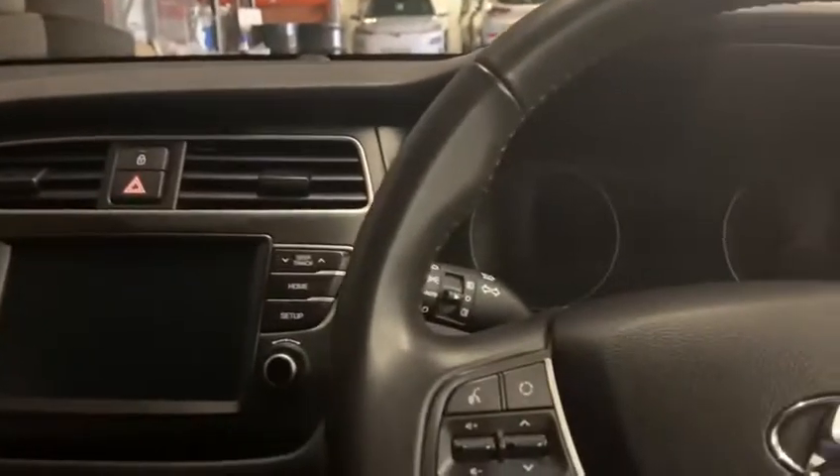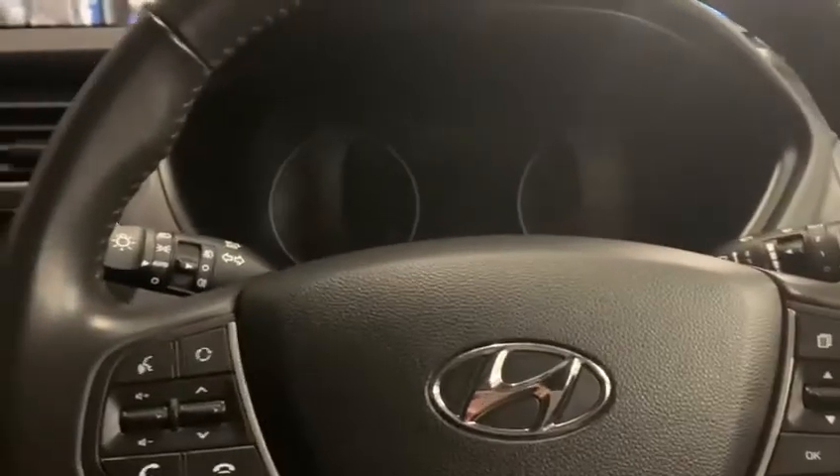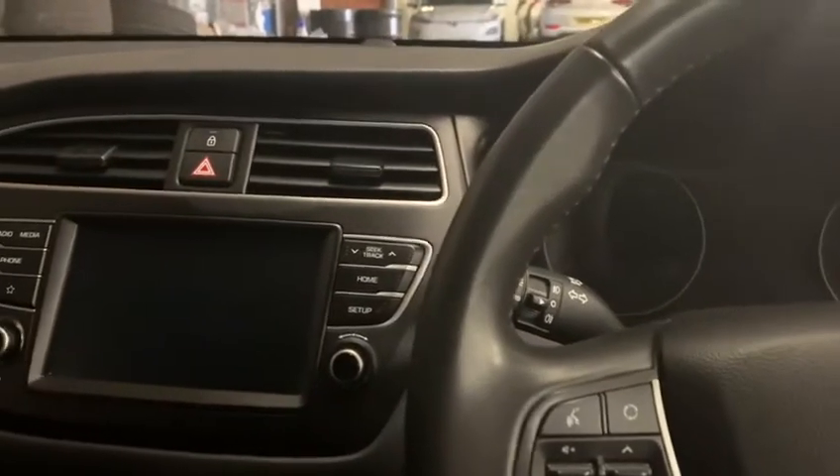Hello, I'm here today to do your handover video for your new Hyundai i20. This video is just going to be a short one just to show you some of the features that the vehicle has.